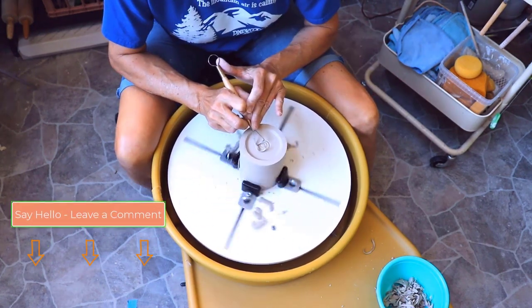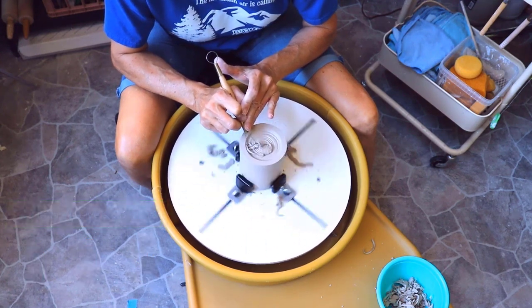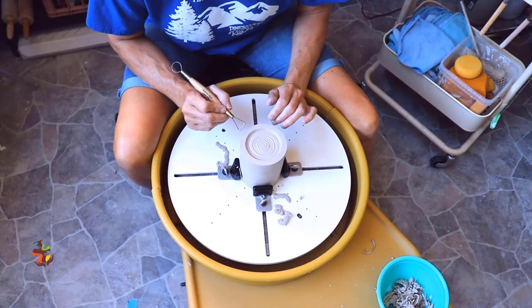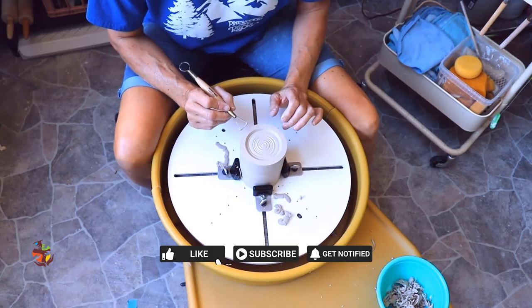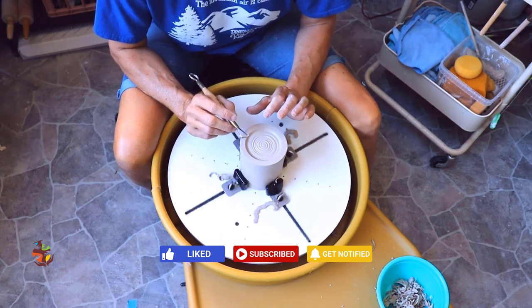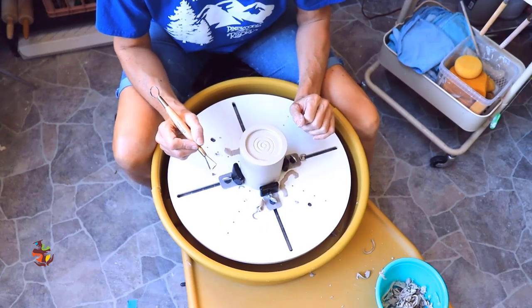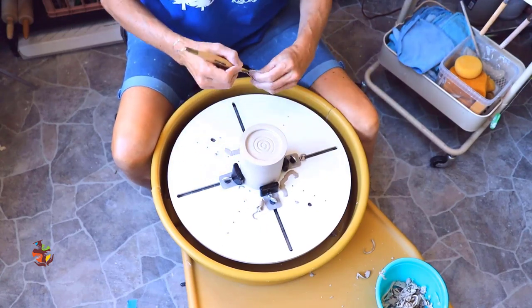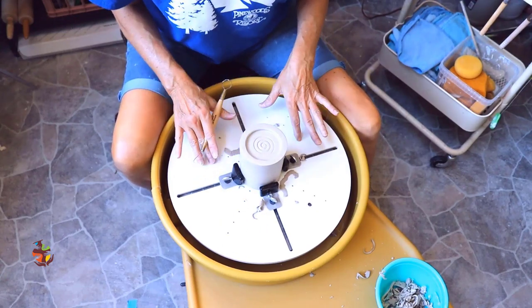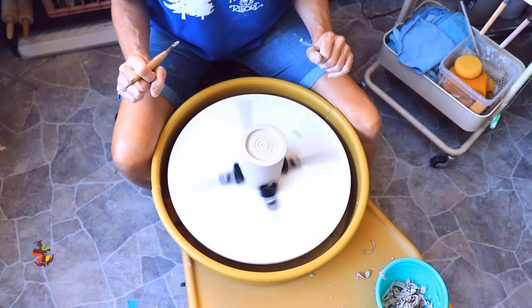Any new viewers to the channel, introduce yourself down below in the comments section. Also make sure you subscribe and turn on the notification bell — that way you'll be notified any time new content like this comes out. The Bailey Quick Trim holds the pottery nicely in place when trimming, and the clay scraps go right into the splash pan, like that.